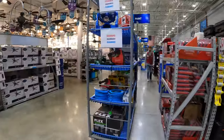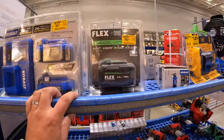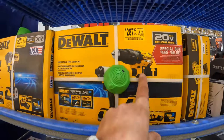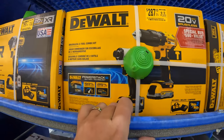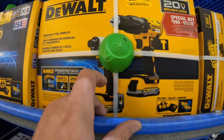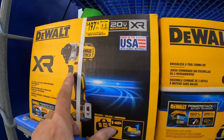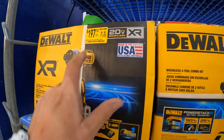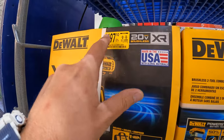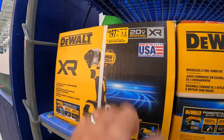The prices are good — they have a good clearance section today. $287, was $319, for this hammer drill and impact driver kit with two 1.7 amp hour batteries and a charger in a bag — this is the DCF 840. They also have the DCF 877 or 887 for $197 with a power stack 1.7 amp hour battery, was $219.